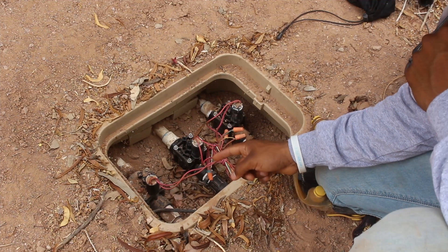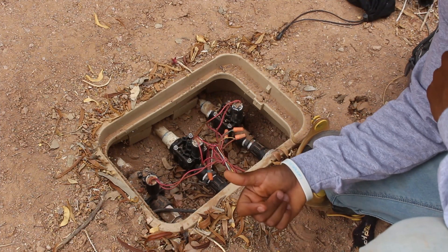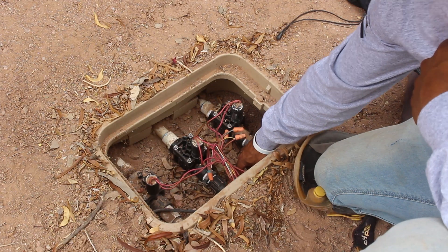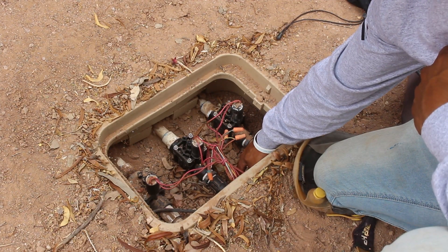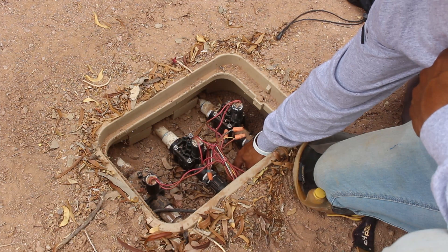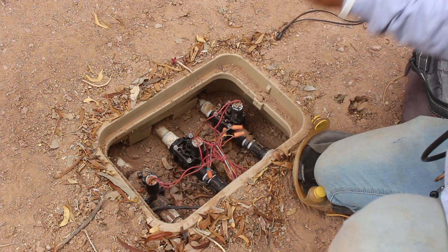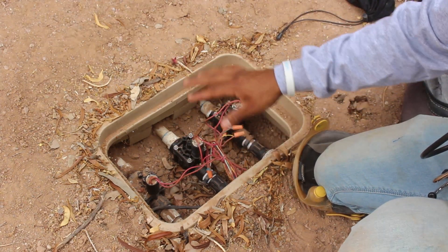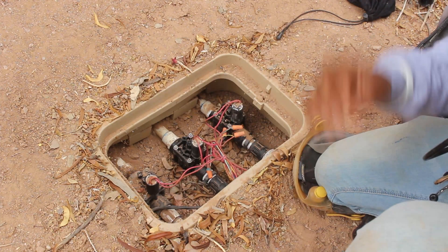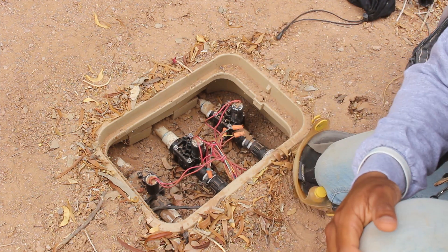In this particular valve box we've got three zones: two are drip systems and one is a sprinkler system. You can identify them because the drip zones have gray and white PSI reducers, while the sprinkler zone has straight PVC pipe. Drip systems need a PSI reducer because the pipes can't handle more than 30 PSI, whereas sprinkler systems just run straight pipe. Turn the water back on to begin identifying the leak.